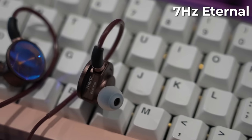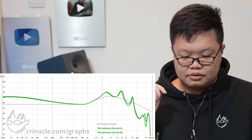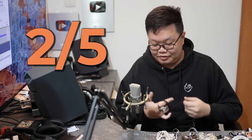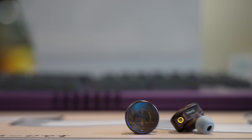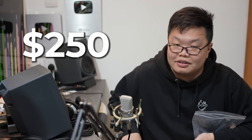Next is the 7Hz Eternal — not very well received, I hear. After listening: two out of five. I can see where the other reviews are going with this. Very surprising coming from the same brand as the Timeless. The Eternal is 7Hz's dynamic driver flagship, and it's $250. Not good at that price. No.